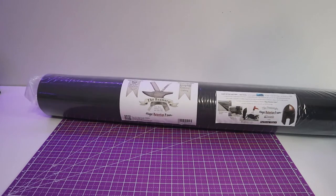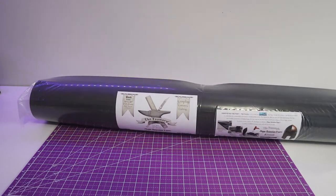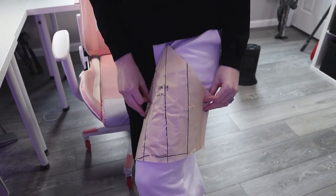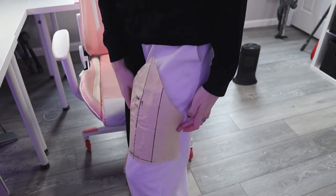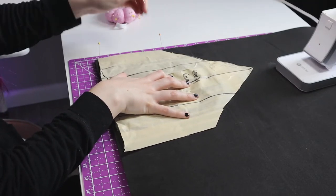First I want to say that the Foamery sent me this roll of 6mm foam. I've been using their foam for a really long time and they're my absolute favorite — always my go-to. Thank you so much to the Foamery for sending me this. I definitely recommend them if you're looking for some good, high-quality, high-density foam.